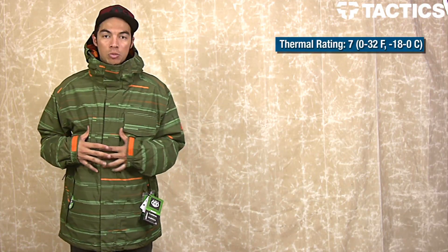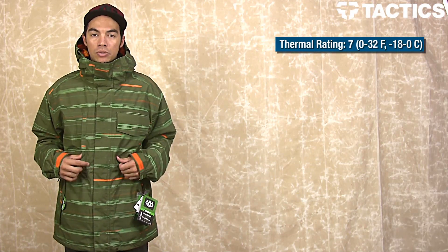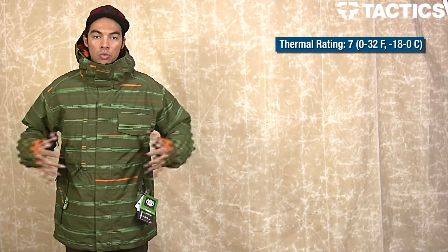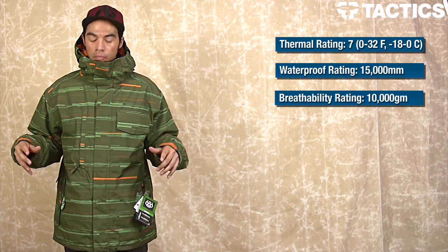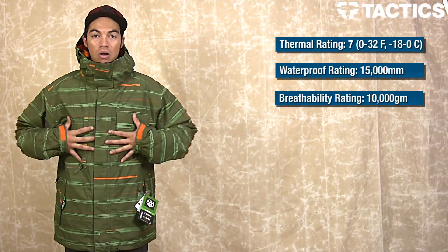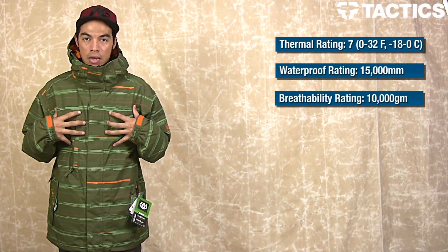686 has given this a thermal rating of 7. This is good for temperatures 0 to 32 degrees Fahrenheit, and about negative 18 to 0 degrees Celsius. Really waterproof, coming in at 15,000 millimeters of waterproofing with 10,000 GM breathability. So if you're sweating, all that moisture is coming out of the jacket so you're not soaking from the inside out.